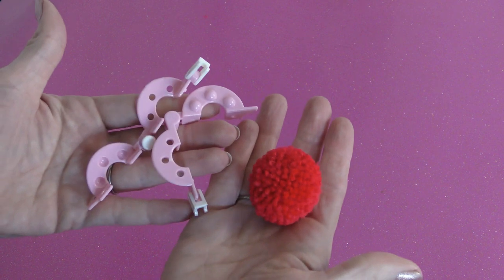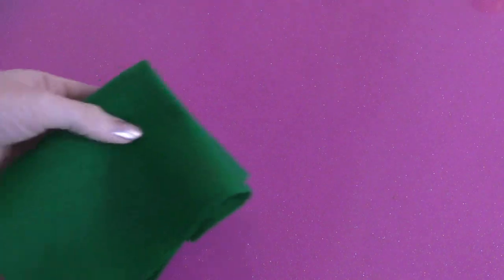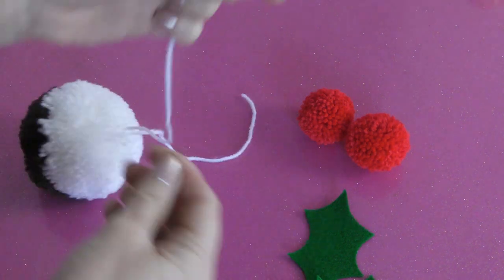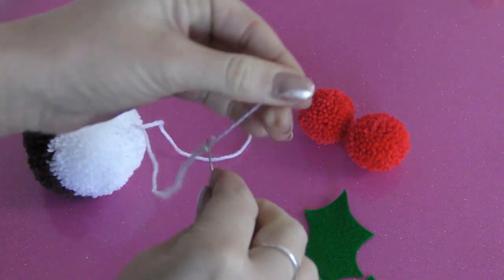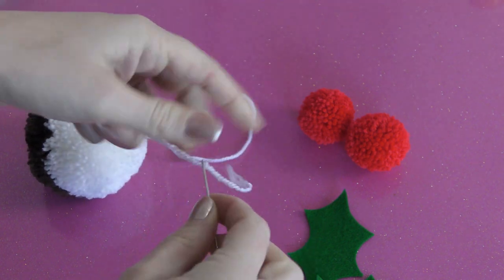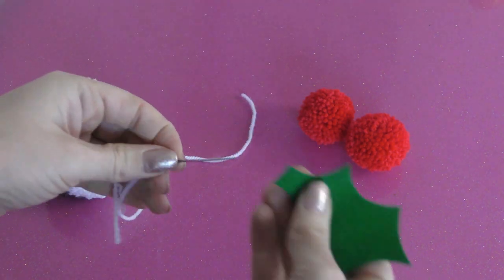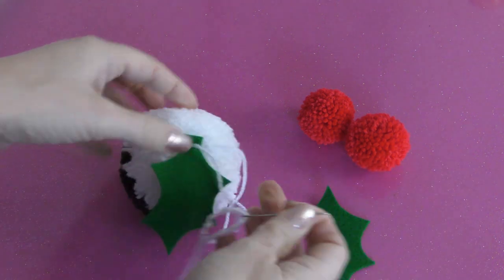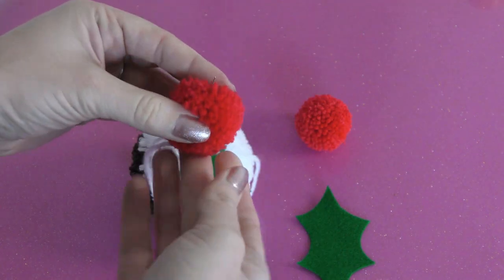Make two small pompons out of red wool and cut two holly leaf shapes out of green felt. Take the darning needle and thread on one of the long strands of white wool. Thread it through the leaf first and then through the centre of one of the holly berries.